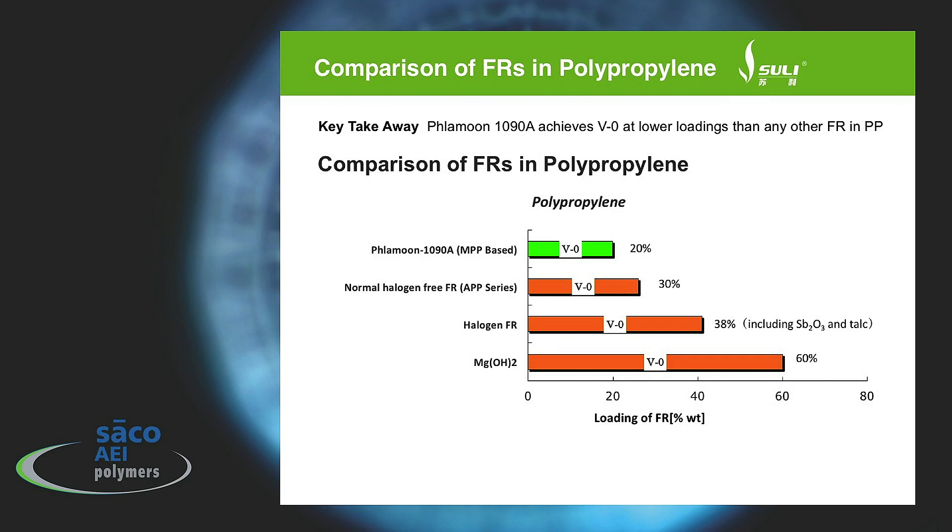Looking at the comparison of the test results — our paper has a lot more details on physical properties and performance of the final compound — but the key slide from the presentation shows that a 20% loading of FLAMUN 1090A gives you the V0 rating, but it takes a 30% loading of comparable phosphate flame retardants to achieve the V0. If you look at a halogen-containing flame retardant, you have to go as high as 38%, and the halogen grades usually contain antimony and talc as fillers as well. Magnesium hydroxide is another filler that is used, but you have to put such a high loading that you negatively affect the properties of the compound. So you want something that performs very well, doesn't lose properties as you add the flame retardant, but you can pass the UL 94 V0 with no drip and with char formed after the burning.